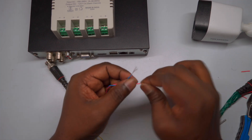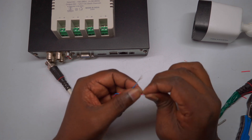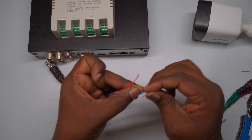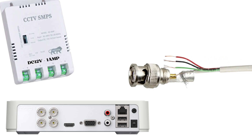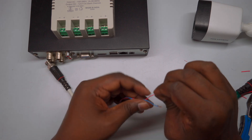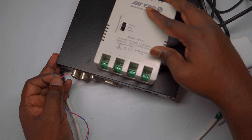For the power connection at the DVR side, use a suitable camera SMPS (switch mode power supply) to provide the necessary supply. Connect the power wires from the cable to the SMPS output terminals by matching the polarity correctly. Generally, the red wire indicates the positive supply while the blue wire indicates the negative or ground. Connect the red wire to the positive terminal and the blue wire to the negative terminal on the SMPS. Then connect the positive terminal of the SMPS DC output to the red wire from the cable, and the negative terminal to the blue wire. Tighten the connections securely to avoid any loose contacts, which can affect power delivery and system stability.